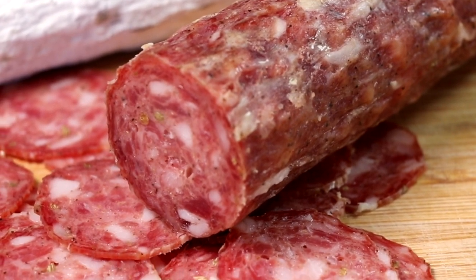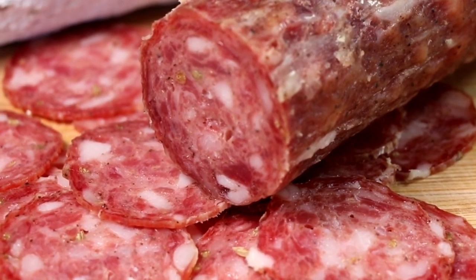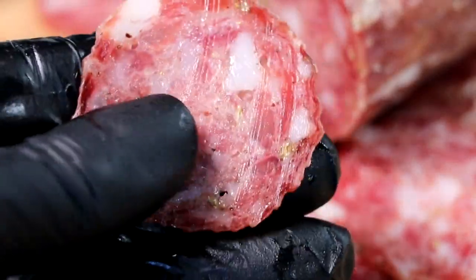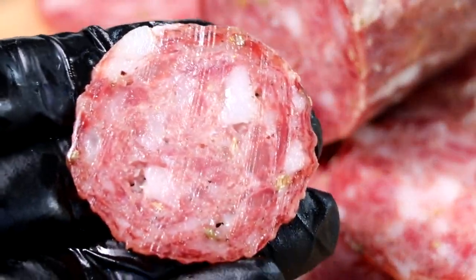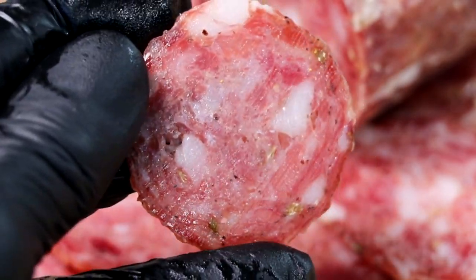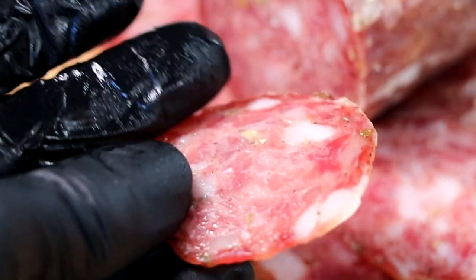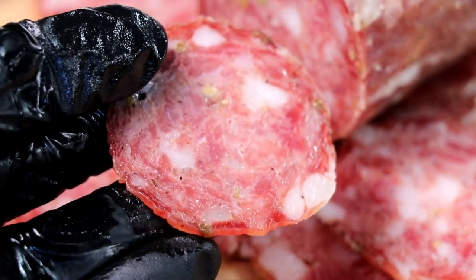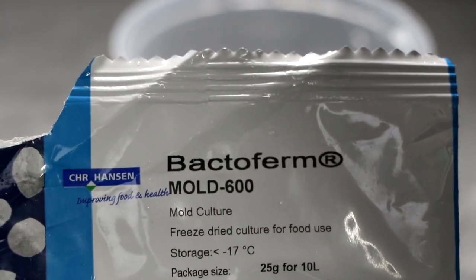Welcome back everyone. My name is Eric and in today's video we're going to be making the classic Italian finocchione salami. This is a fennel salami so if you like fennel this recipe is right up your alley. You're gonna love the flavors that come from this salami and it's gonna be better than anything you can buy at the store. I guarantee it. It goes great with cheese, wine, or by itself.